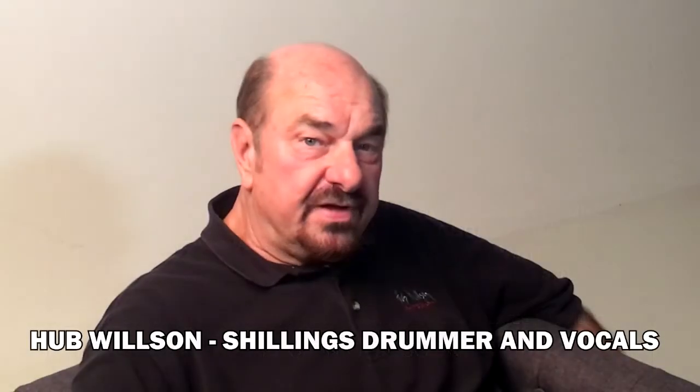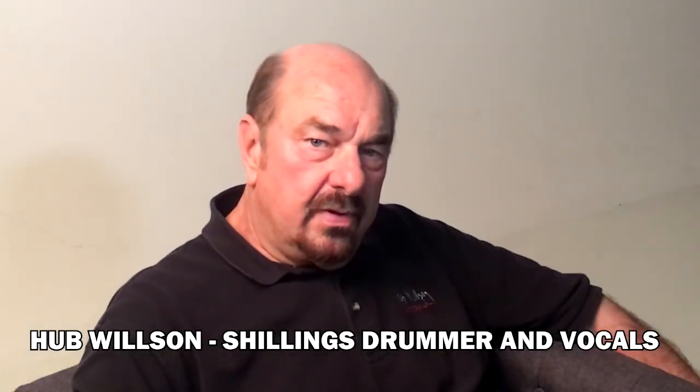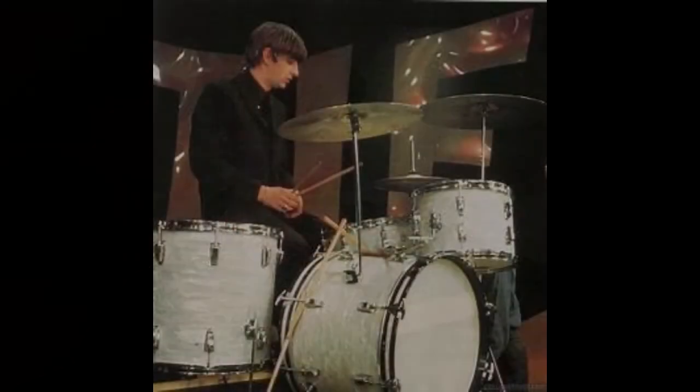If anybody's interested, I played a white pearl Ludwig drum set with a tom-tom, a snare drum, a floor tom, and a couple of Zildjian cymbals — hi-hats — just like Ringo.